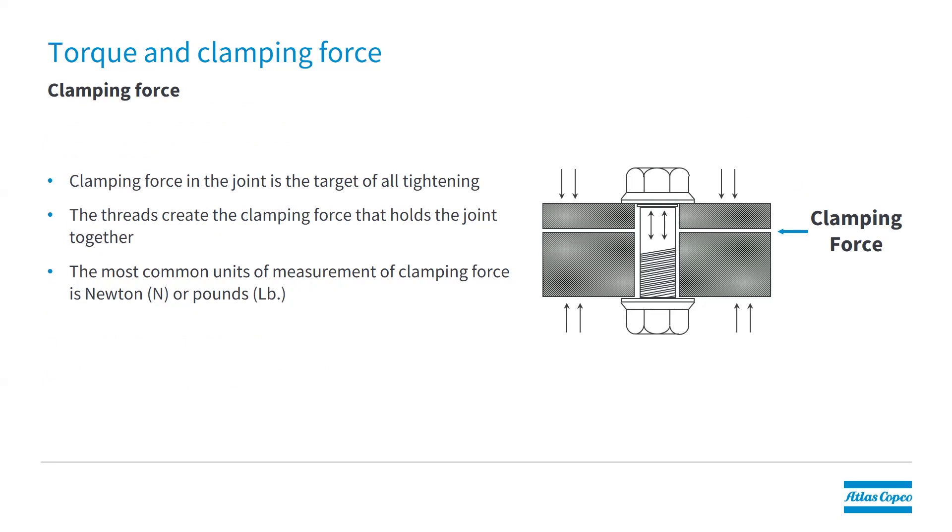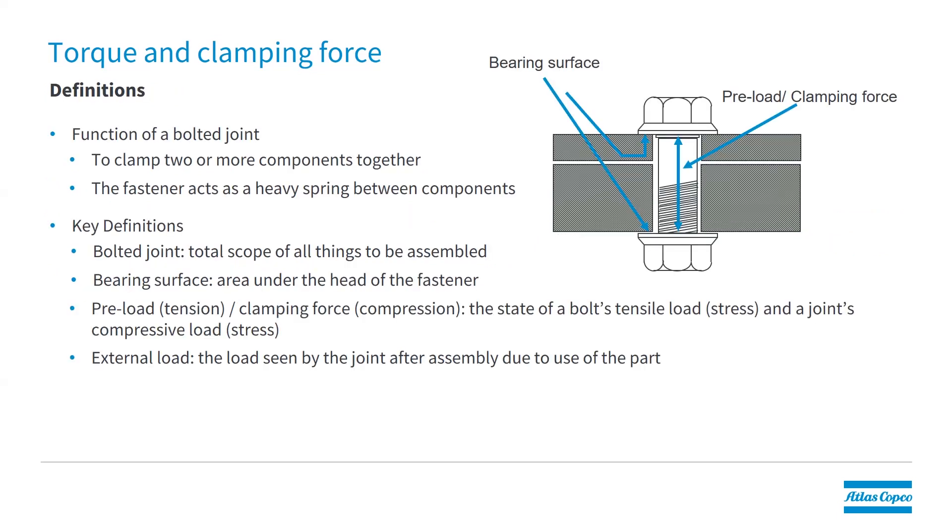Clamping force is really what we're after. The threads in the fastener create the clamping force, and there is a close relationship between torque and clamping force. The function of a bolted joint is to clamp two or more components together in an assembly. Key definitions include: bearing surfaces — the areas under the head of the fasteners; preload — the stretch of the fastener; and clamping force — the force generated by this. Clamping force is really important. Without it, we risk components coming apart in the field, which can result in really bad outcomes.